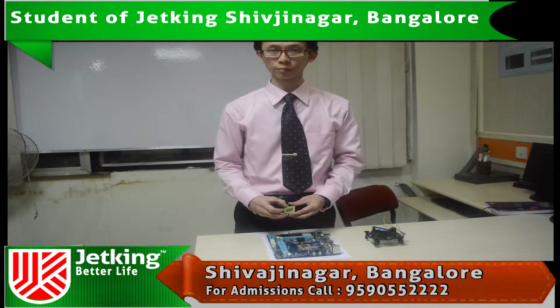Today I am going to demonstrate how to install a microprocessor on the motherboard.